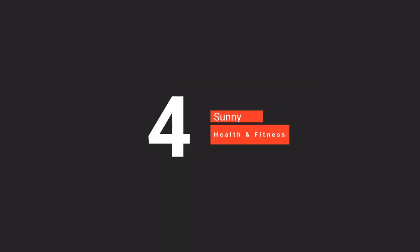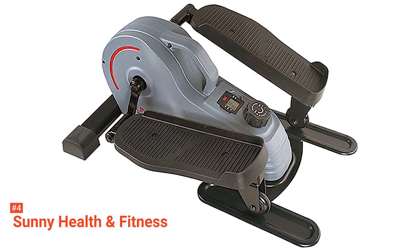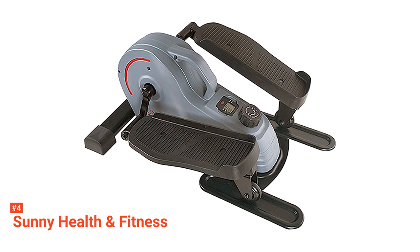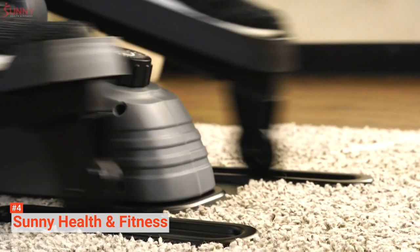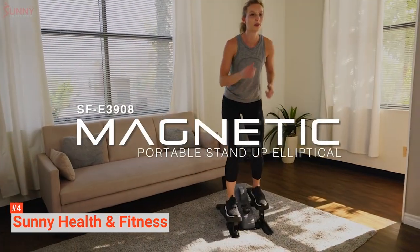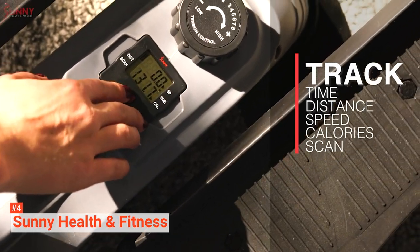Up next in fourth place is Sunny Health & Fitness. Jump straight to your workout with this pre-assembled compact elliptical trainer. Measuring 25.2 x 18 x 10.6 inches, Sunny Health & Fitness is a compact, space-saving equipment. You can easily lift and place it anywhere you want to use it thanks to its built-in carry handle. It is also convenient to store while not in use.